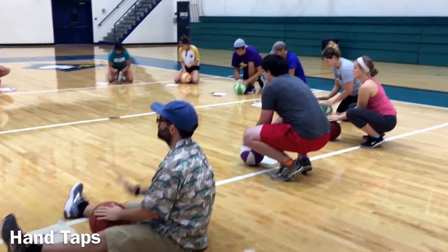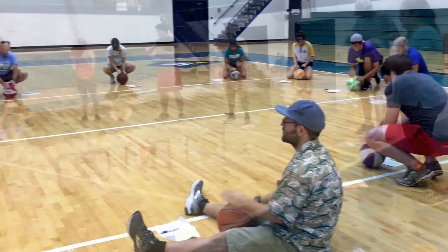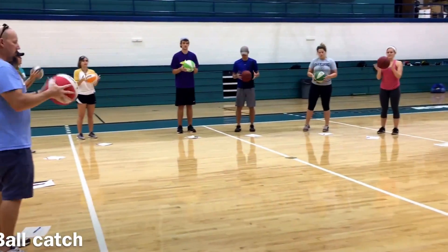First, hand taps — as fast as you can. How many can you get in 10 seconds? Followed by catching. How many times can you catch the ball in 10 seconds?